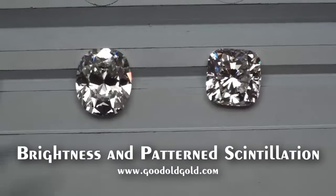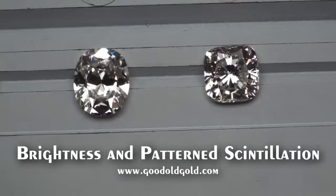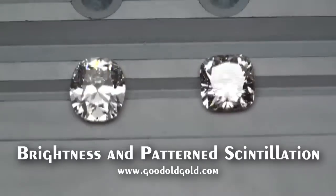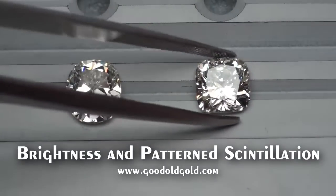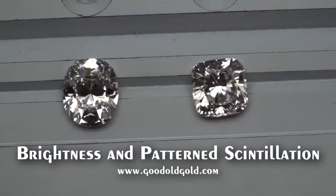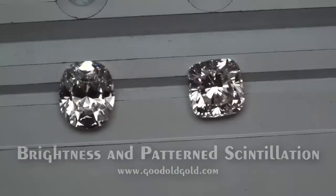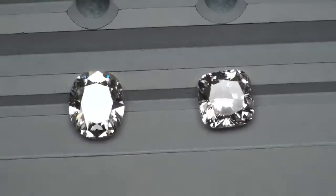Out of the five cushions in this video, four out of five of them are super hot — well worth the shoot in this clip. This stone is a perfect square. It's a 1.75 also, with beautiful brightness and contrast. Now we're going to look at sparkle in each one of these diamonds in a more subdued spotlighting.